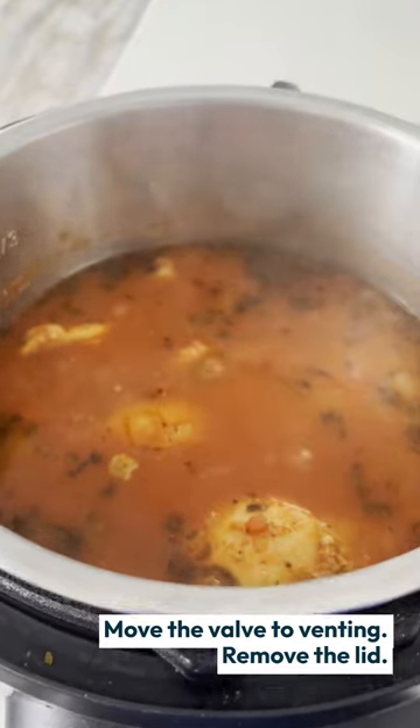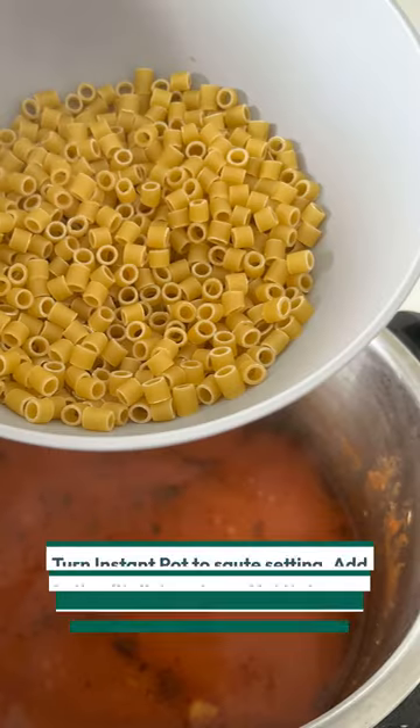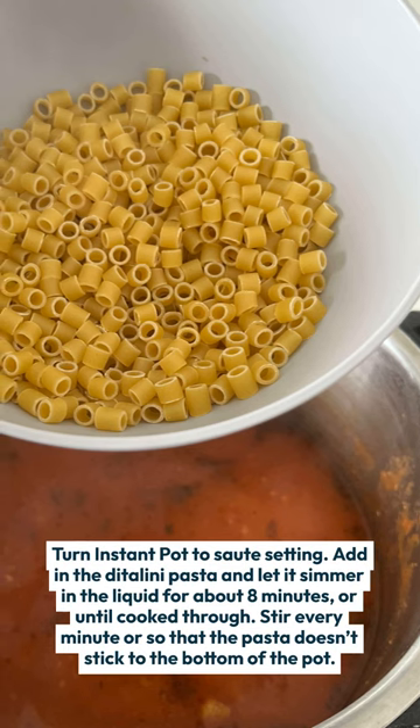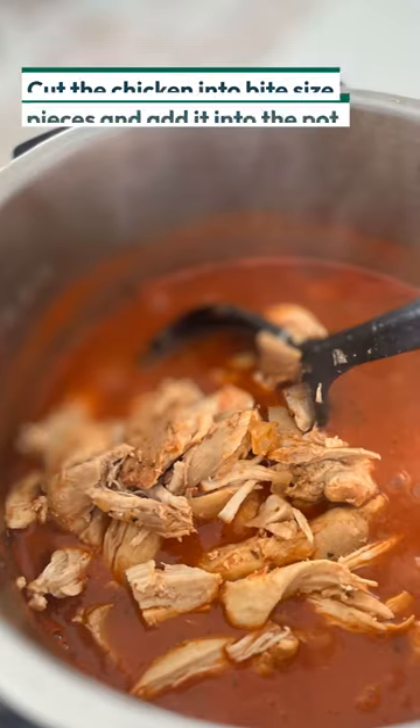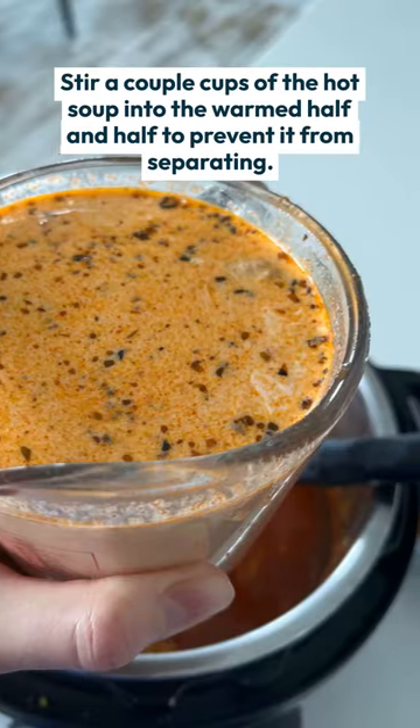After it's done you'll move the chicken to a cutting board and set aside, and then you're going to add in the pasta to boil. Cut the chicken into pieces and stir it back into the pot.